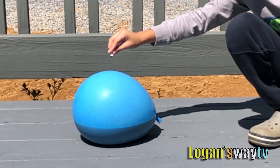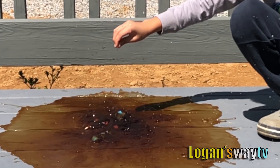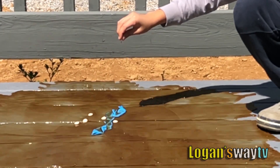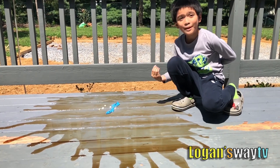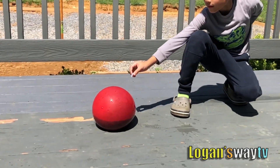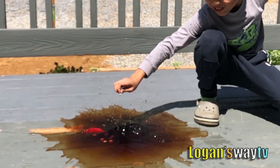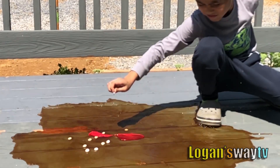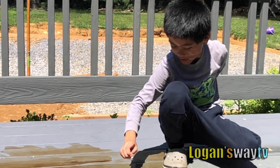Time to do blue! Whoa! Wow! That was yummy! Red! Got some on my face!